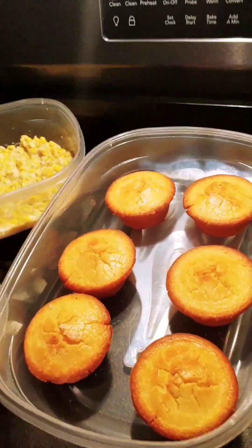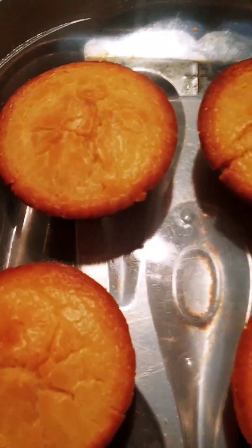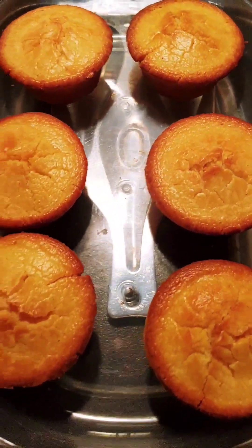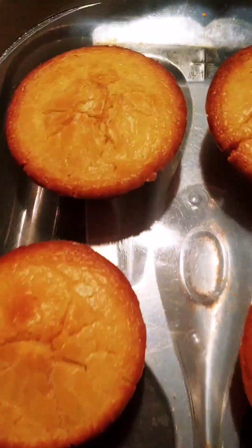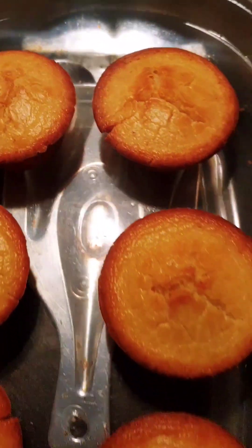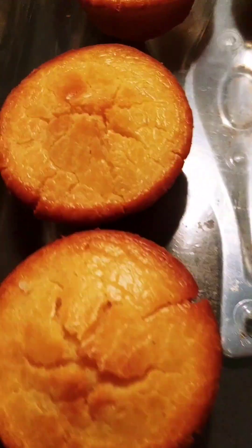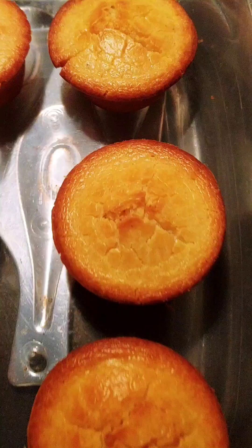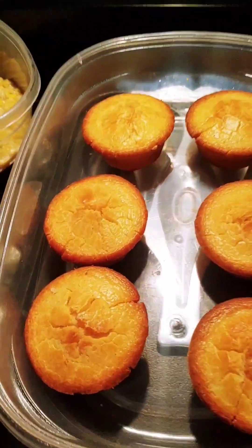So without further ado, go ahead and share y'all what I had for Sunday's dinner. Starting off with my ever-loving cornbread muffin — my cornbread muffin from scratch. They're so pretty, you guys. They are so beautiful, golden brown. They smell so good and they came out real beautiful.